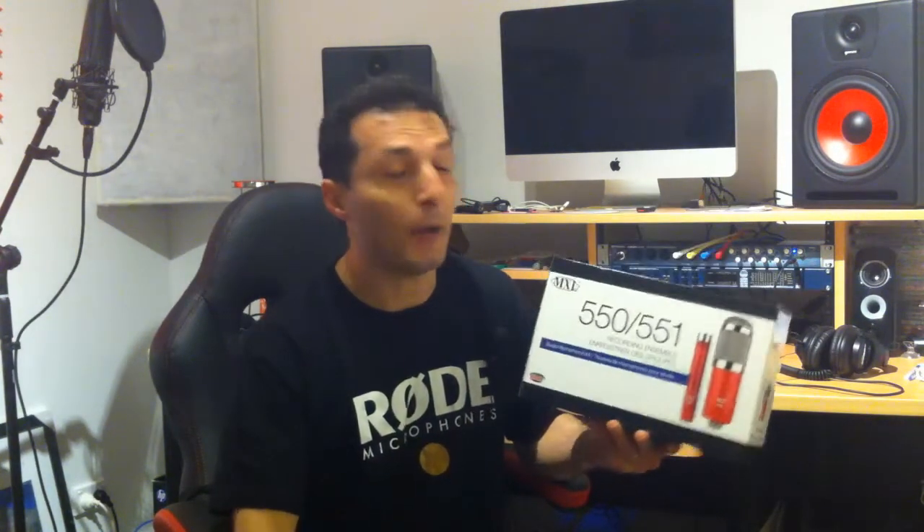I was actually expecting it to arrive Tuesday or Wednesday, so thanks guys — there's a plug for you. I've already unboxed it, so this is not an unboxing as such. I will be unwrapping it, plugging it into my system, putting it on the suspension, and connecting it into my PreSonus Audio Box 1818 VSL with flat signal — no EQ, no compression, nothing whatsoever — and giving each microphone a try to see how they actually sound.